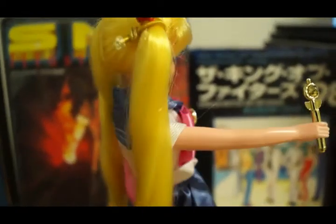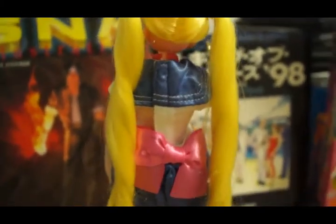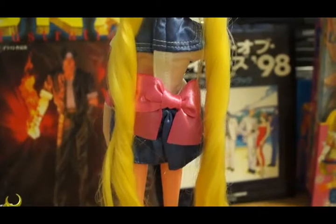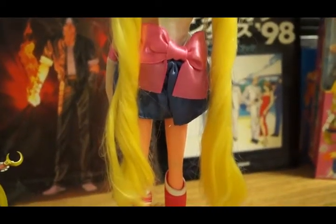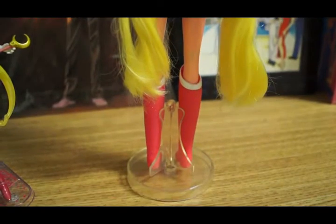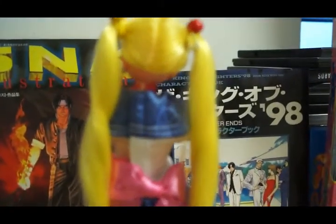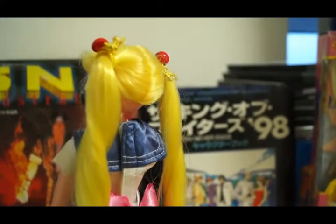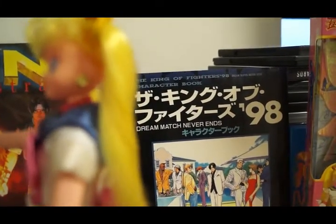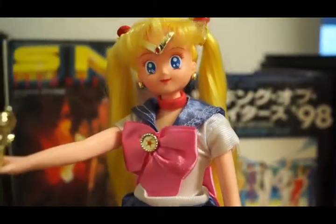I'm going to try to turn her around without knocking her down. As you can see, the back — there you go, don't fall! This is the back of her. Of course, her very long hair — and this is based off the anime, so her hair is not blonde, it's yellow like it should be in the anime. Back in the day with the Irwin dolls released in Canada and all over North America, she had blonde hair, not yellow. Here they stick to the cartoon version.